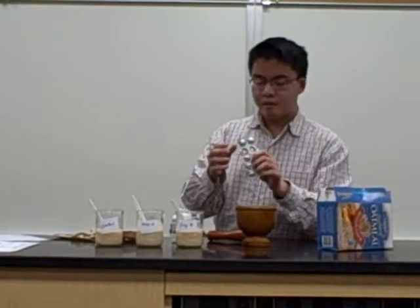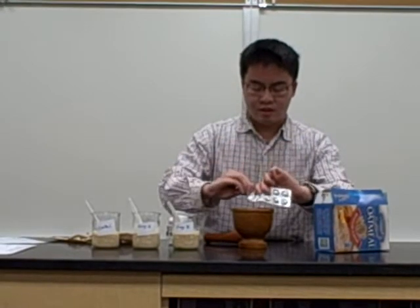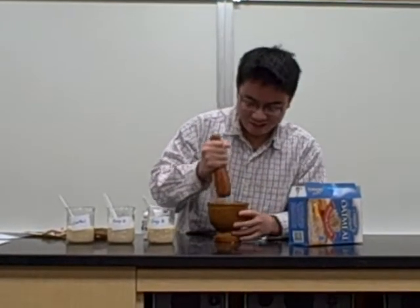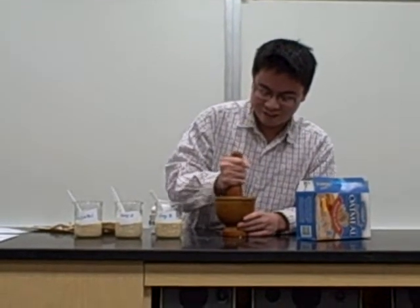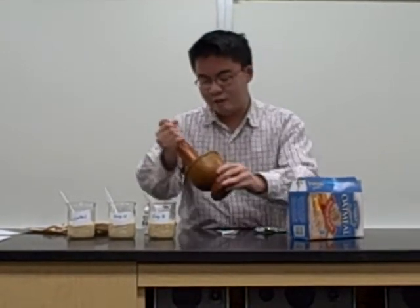As for the other brand, we cannot just put them in because they're not in powder form, so we have to break it ourselves. So we grind it using a mortar and pestle and then we'll add it in.